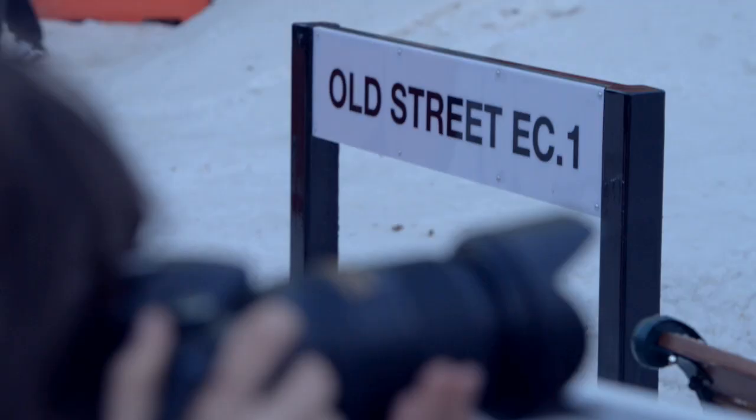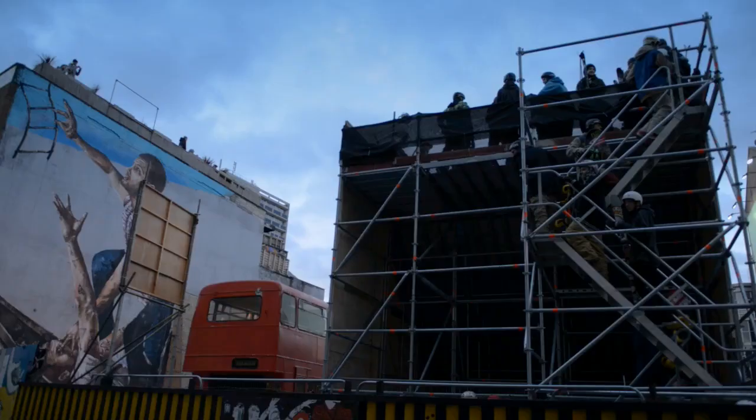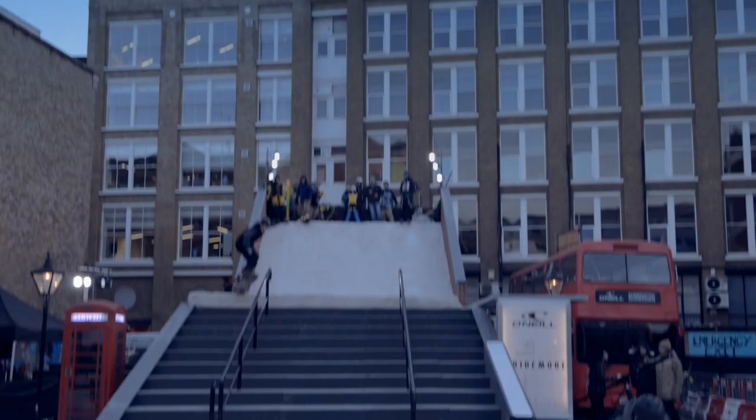We're in London at the O'Neill Shoreditch Showdown, which is a snowboarding event bang in the middle of London. Urban landscape with a temporary snow structure here, and we've got some of the world's best snowboarders coming along here, based in Britain.